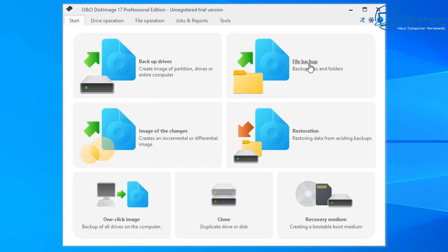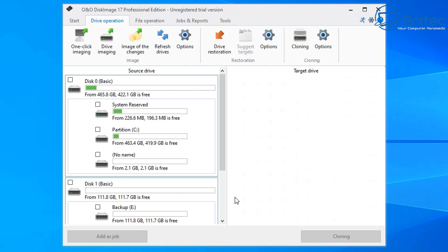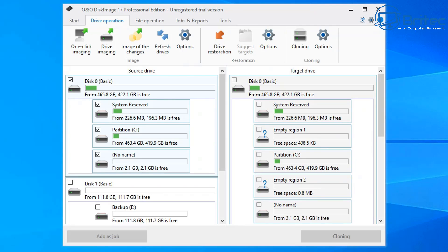You can see here we've got backup drives, file backup, image of changes, restoration, one-click image, recovery media, and also clone. You can create recovery media right here as well. We're going to be using the clone feature. It's pretty simple software — all you need to do is go to the source side, which is the drive you want to clone from.